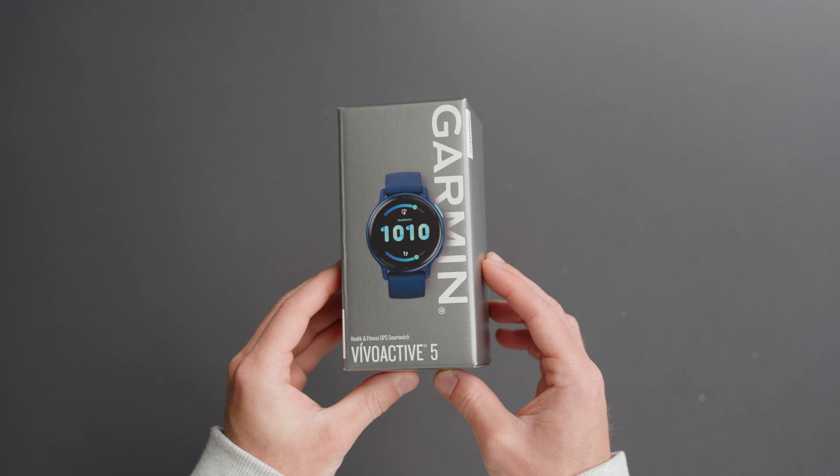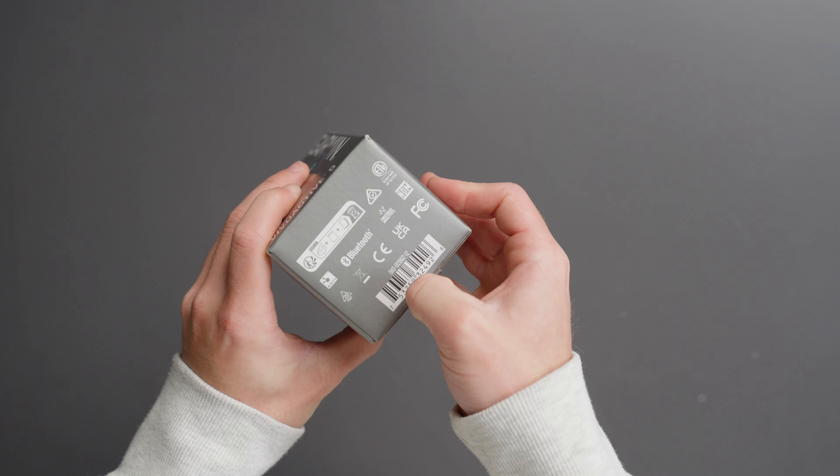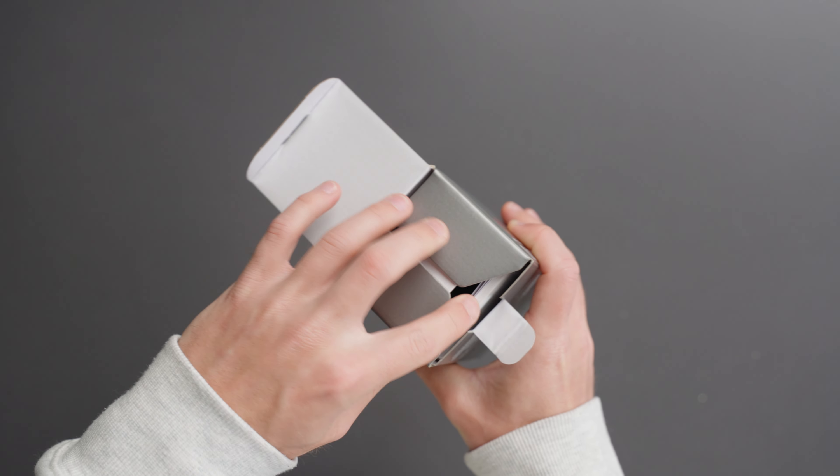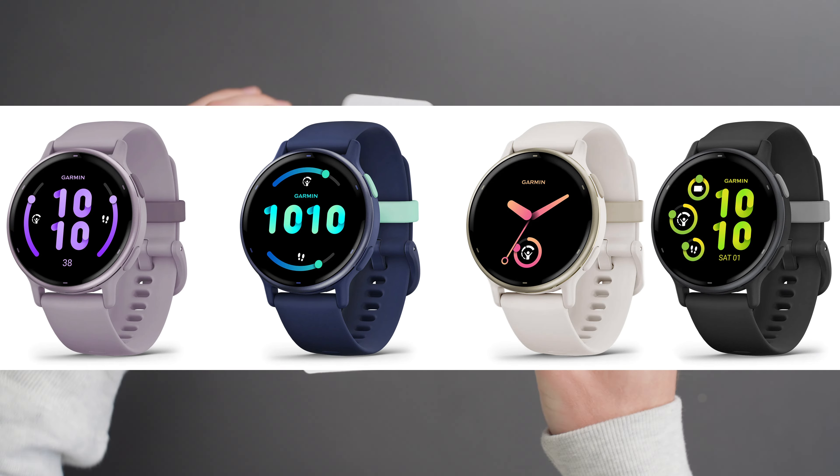Today we are unboxing the Garmin Vivoactive 5 Fitness GPS smartwatch. This watch is great for tracking daily health and general fitness. It's offered in one size with awesome colors to pick from.